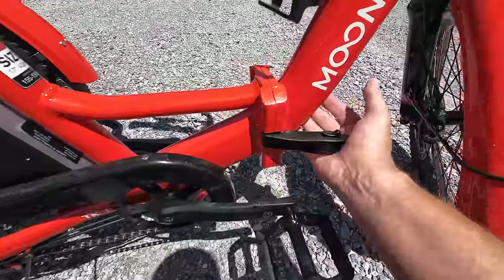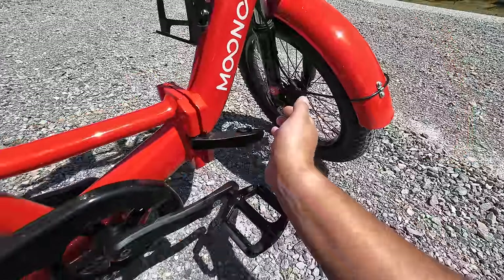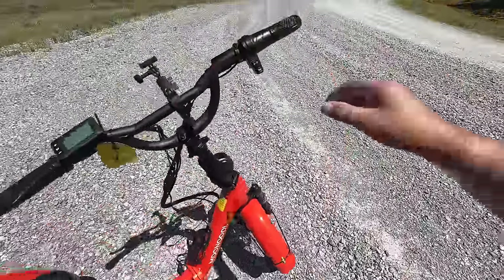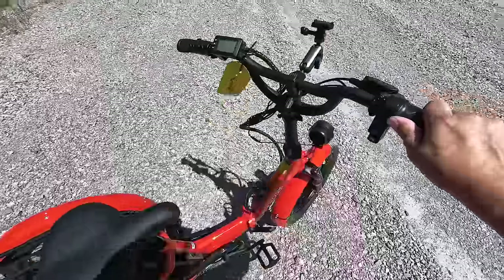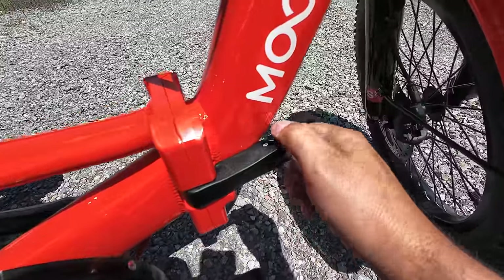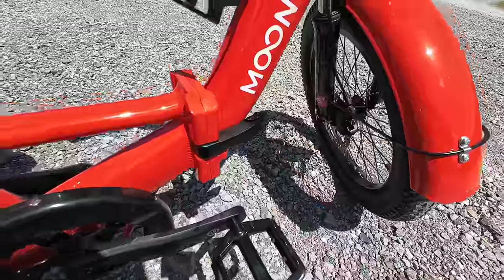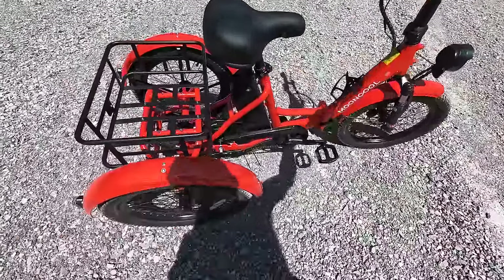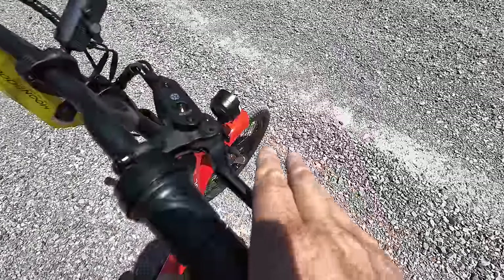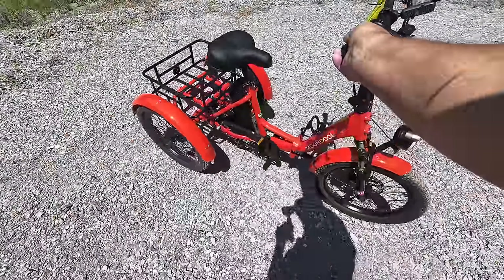The middle section has a hinge and folds in half. To open it, pull this forward and pull it out. To close it, latch it in — it's spring-loaded. Now to use the e-brakes, pull the brake lever and push this little lever here — bingo, now she doesn't roll anymore. To unlatch the e-brake, simply pull the brake lever and she's ready to free-roll again.